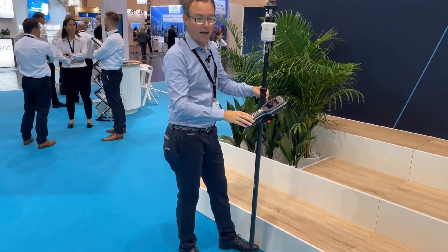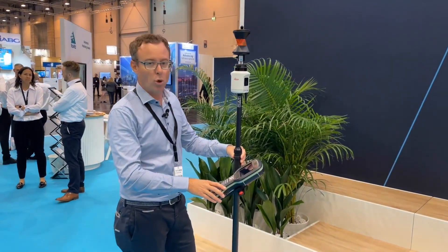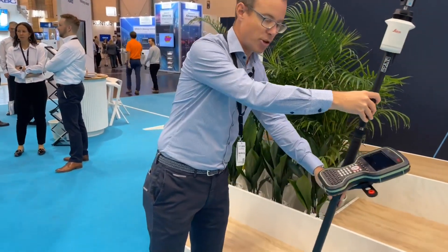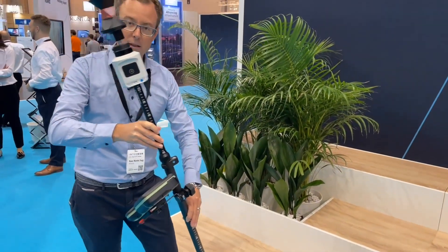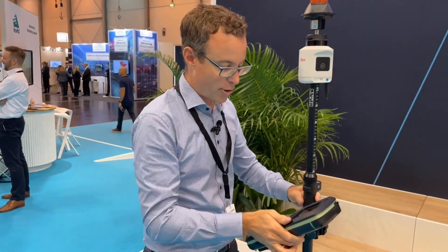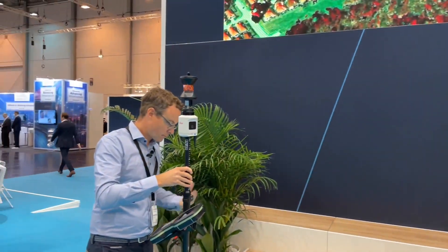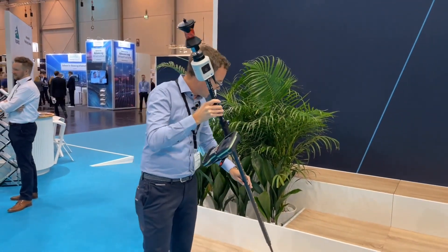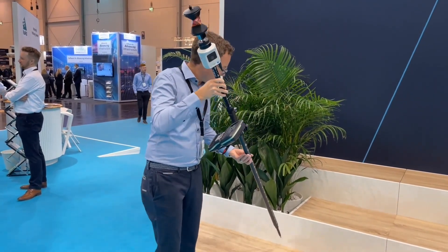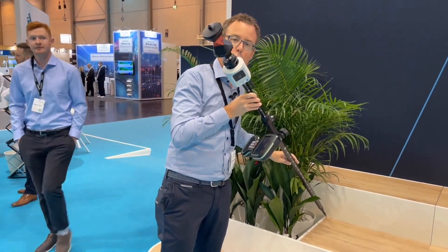Furthermore, sometimes you have points where it is actually not possible to hold the pole vertically — either you cannot access them or it is difficult to bring the pole into level. Now with the Leica AP20 Autopole we solve this problem and introduce the world's first tilt functionality for total stations. That means you don't need to level the pole anymore — you can measure in any tilt direction, which speeds up the process much more.